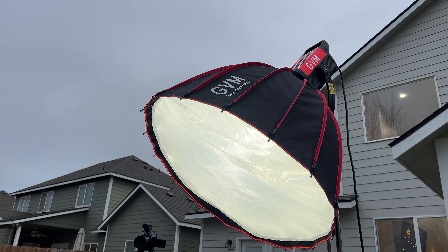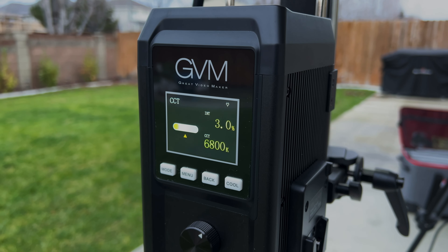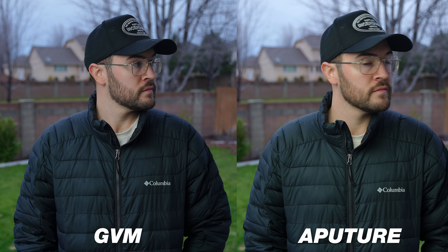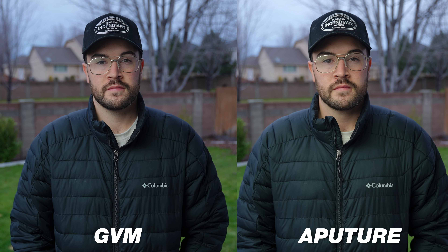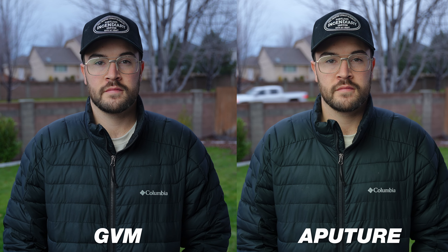You can also use these lights outside. It was still very cloudy out here, so I just wanted a little bit of extra light. These things are so bright that on this cloudy day I was really only using them at about 3% to get the shot. This shows you that on a bright sunny day, you could actually bring these out and use one as a key light.